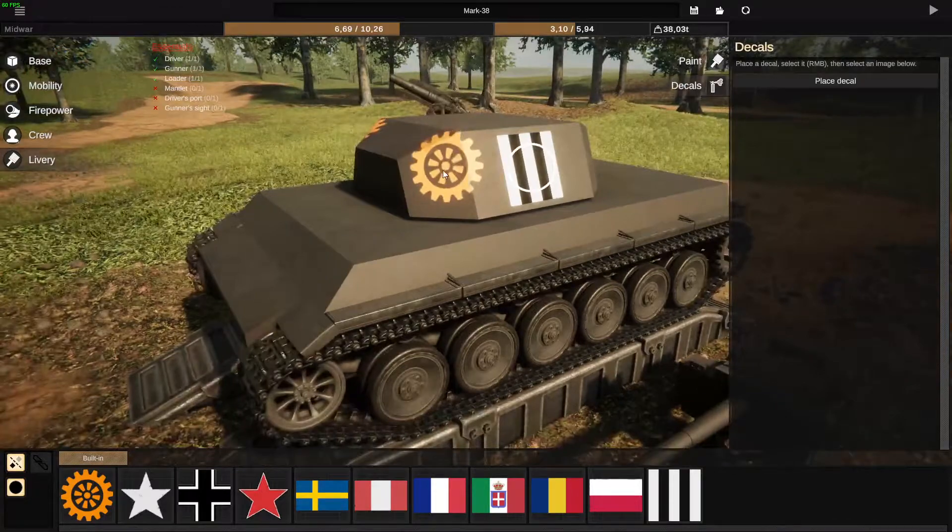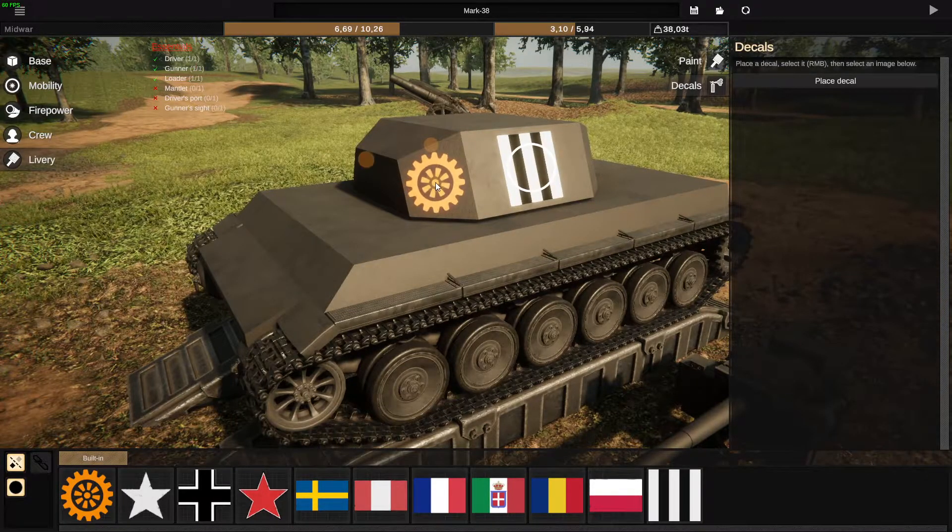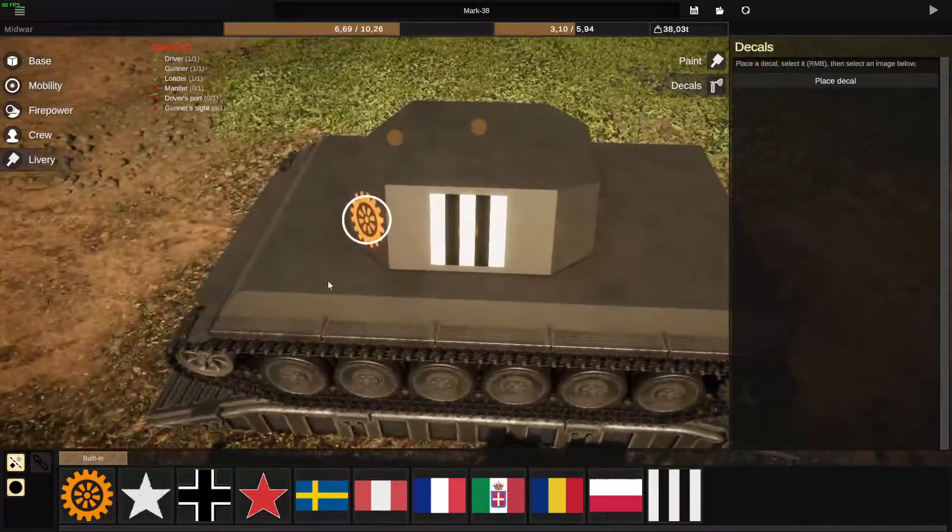This is normal — it's always going to be the sprocket at first. After you place it, you can see there's a little orange circle, which if you right mouse button on it, it will select that decal.